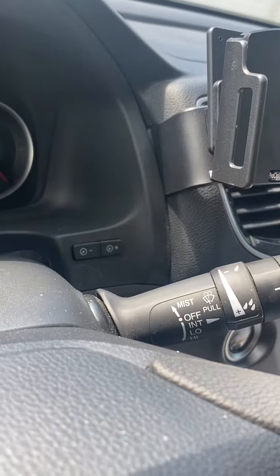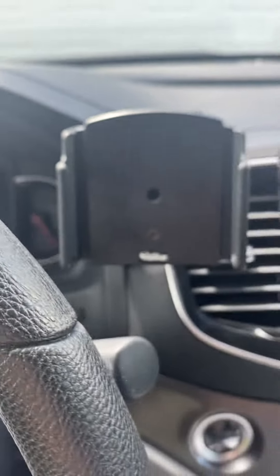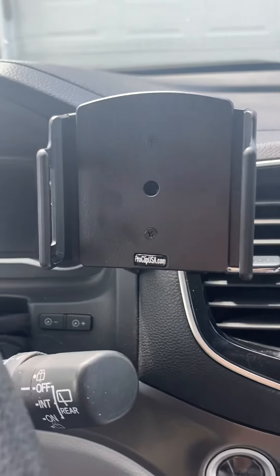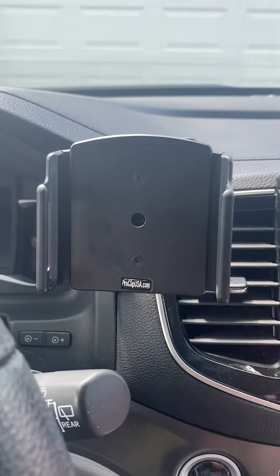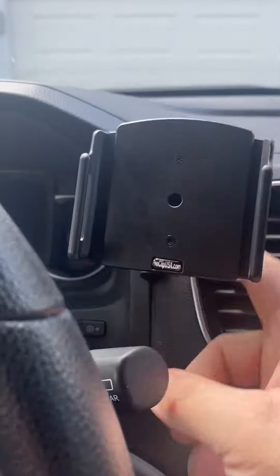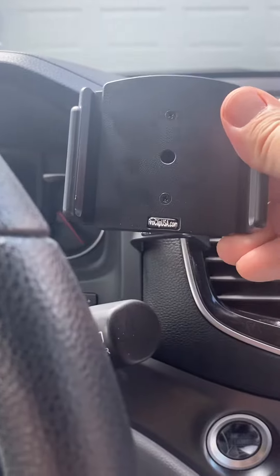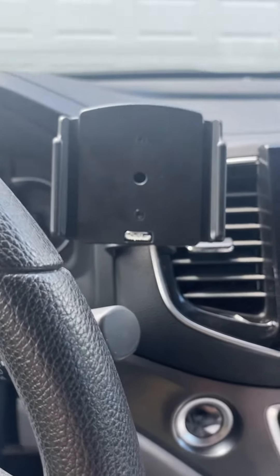Each car has a specific spot where it clips on. I've been really happy with this — I put it on the other day, drove around a couple times. It's got a lot of positives. It is a little pricey, and it comes in two parts: the clip and then the mount for the phone.